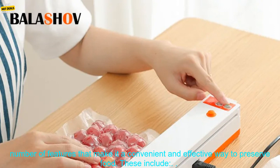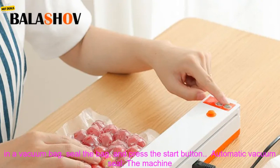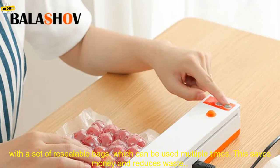The Electric Vacuum Sealer Machine has a number of features that make it a convenient and effective way to preserve food. One-touch operation: simply place the food in a vacuum bag, seal the bag, and press the start button. Automatic Vacuum Seal: the machine automatically creates a vacuum seal, removing all of the air from the bag. This helps to prevent the growth of bacteria and mold and extends the shelf life of food.